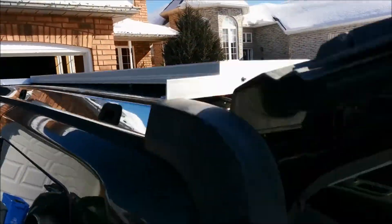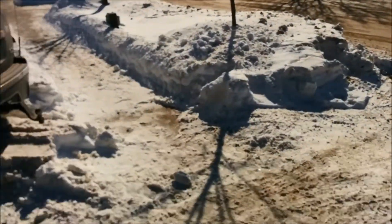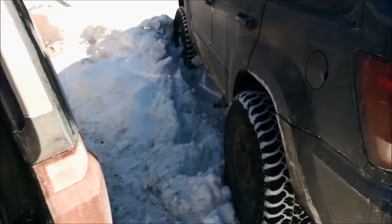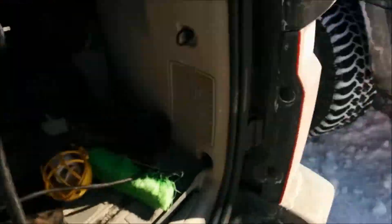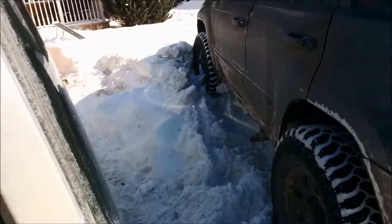All right, so another Jeep solar panel video. Got off work early today, nice and sunny. Got my other Jeep here parked in the middle of the lawn — company's over and I need a parking spot. So what good is a Jeep if you can't just park it anywhere?